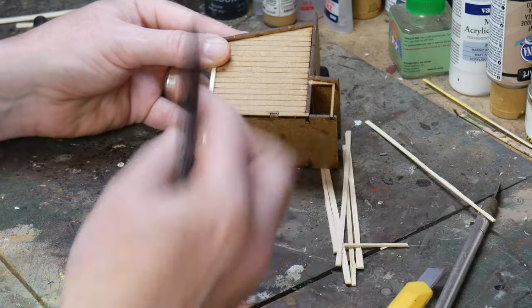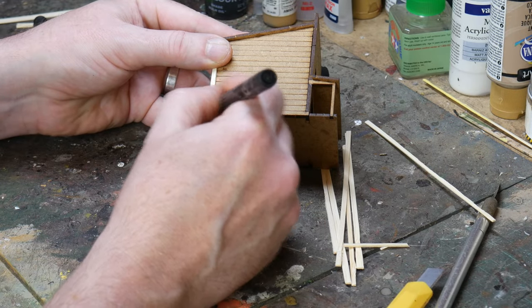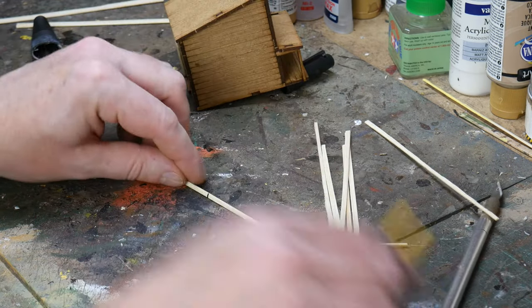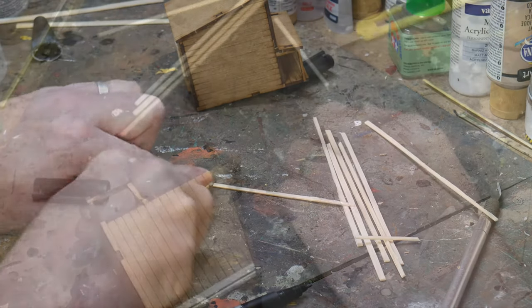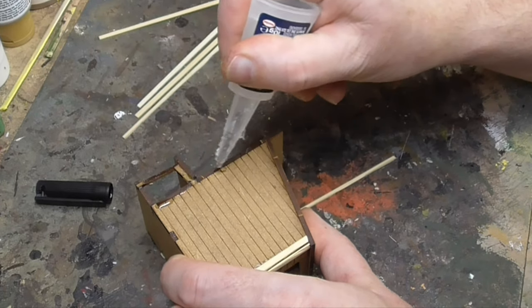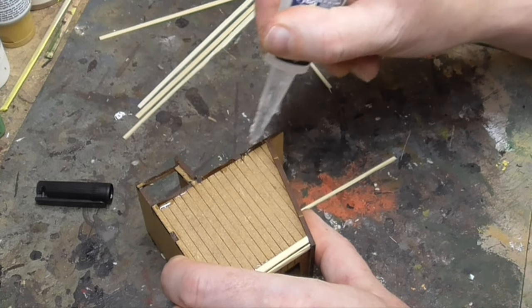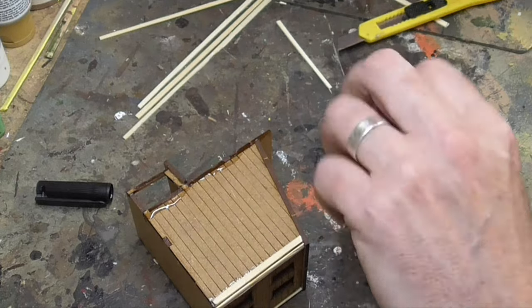I want to add these to the edges to cover the joints of the MDF, and on the top for the roof. I do this by placing them against the area I want them to cover, marking the length with a pen, and cutting the plank down to size. Then I simply glued them into place. I then put a couple of crossbeams for the sign above the shop, and for the roof I added a framework that would be used to hold the tar paper in place.